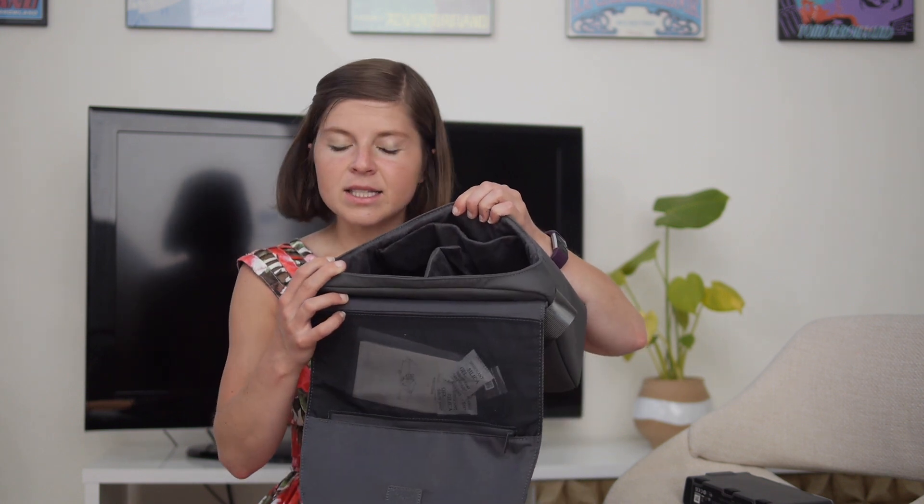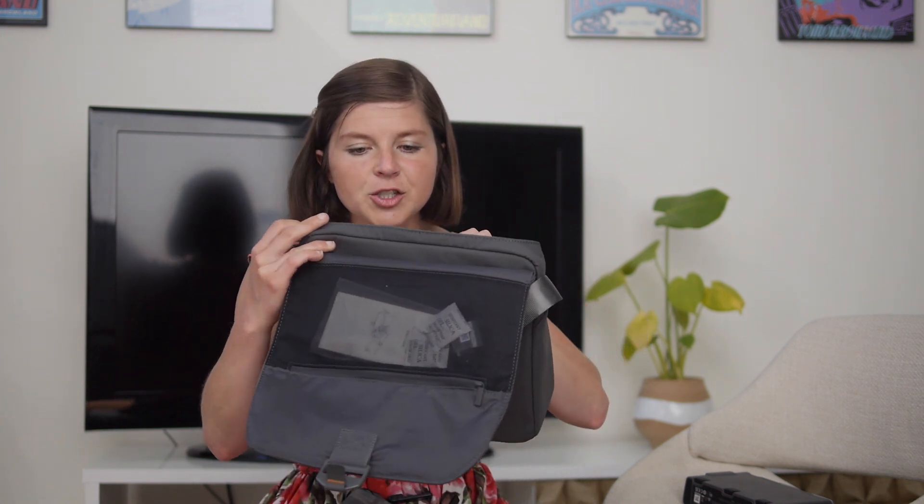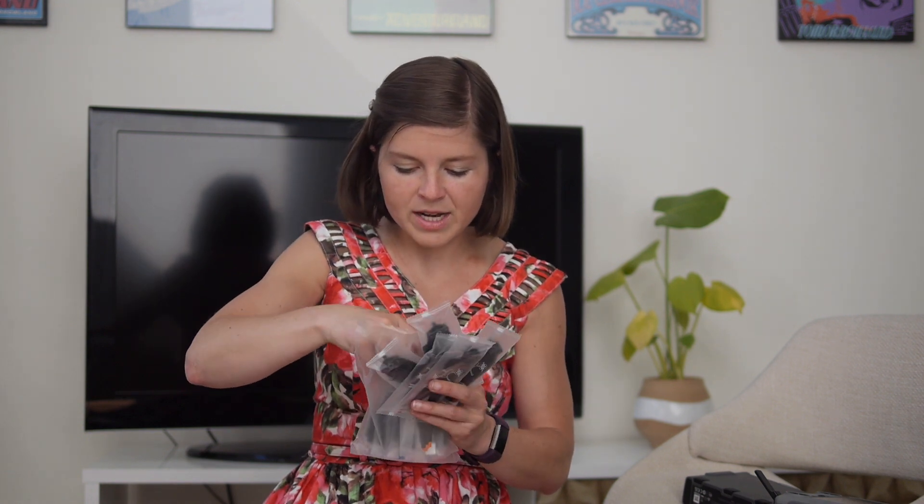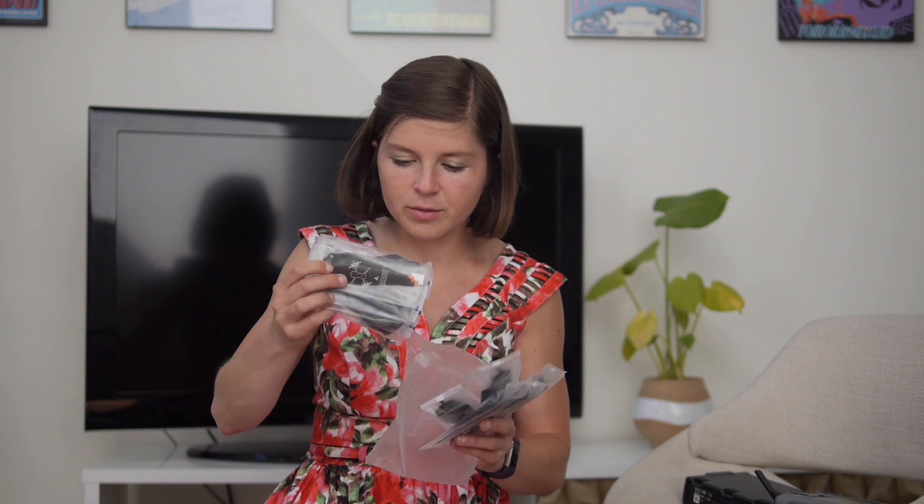That's pretty much everything inside — a nice little kit. I always love that DJI makes bags custom-designed to the drone so that everything fits inside. As for the propellers, you can buy them pretty cheaply à la carte, but it's never a bad idea to have too many. DJI really went wild — there are so many propellers in here. Let's go ahead and put these on the drone.